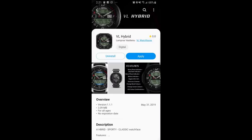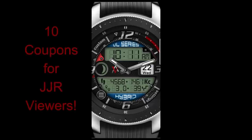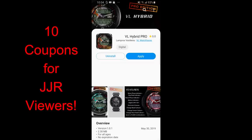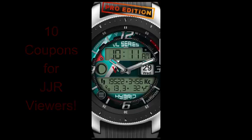Welcome back to Jibber Jab Reviews, guys, and another watch face review and giveaway. Today I had a chance to check out two of the newest designs from VL Watch Faces, and both of these come with a really good selection of features and customizations. We're also going to be giving away 10 coupon codes for one of these faces — your choice. To participate, just leave a comment below and I'll randomly pick 10 people and reply to let them know they won. Let's go check out these two new hybrid watch faces from VL Watch Faces.